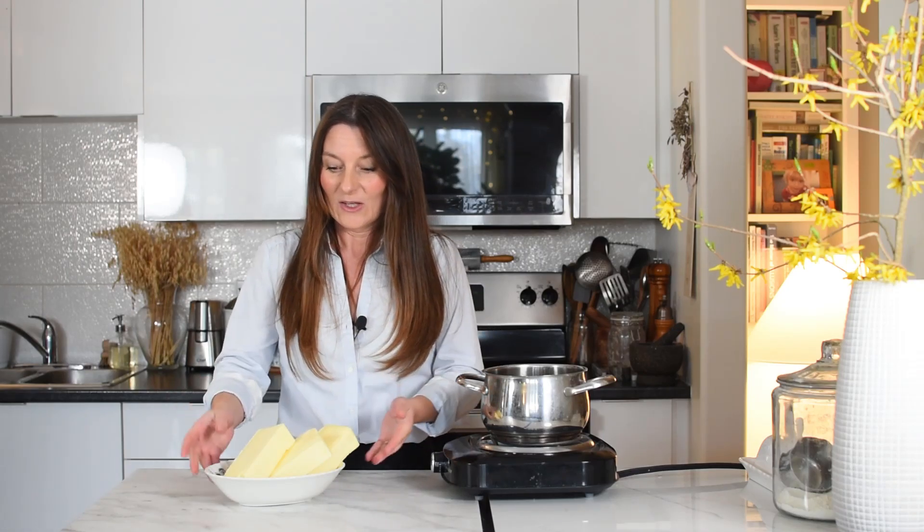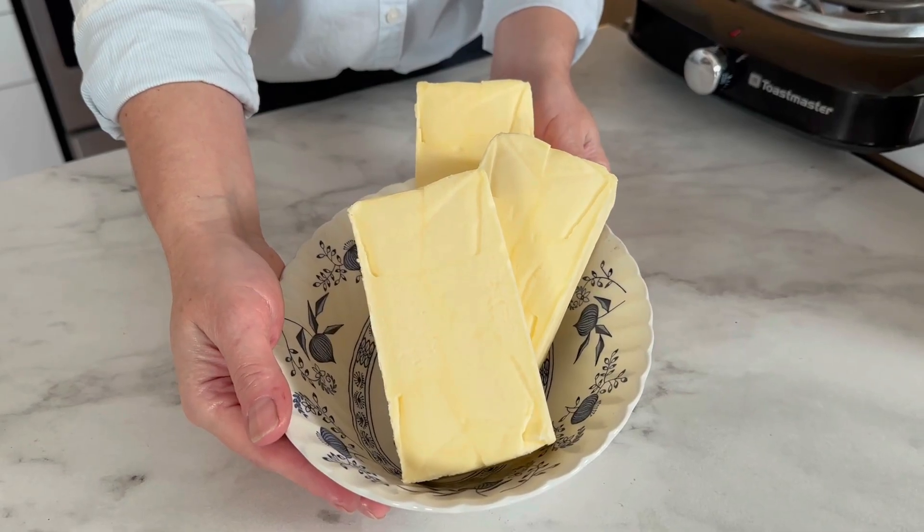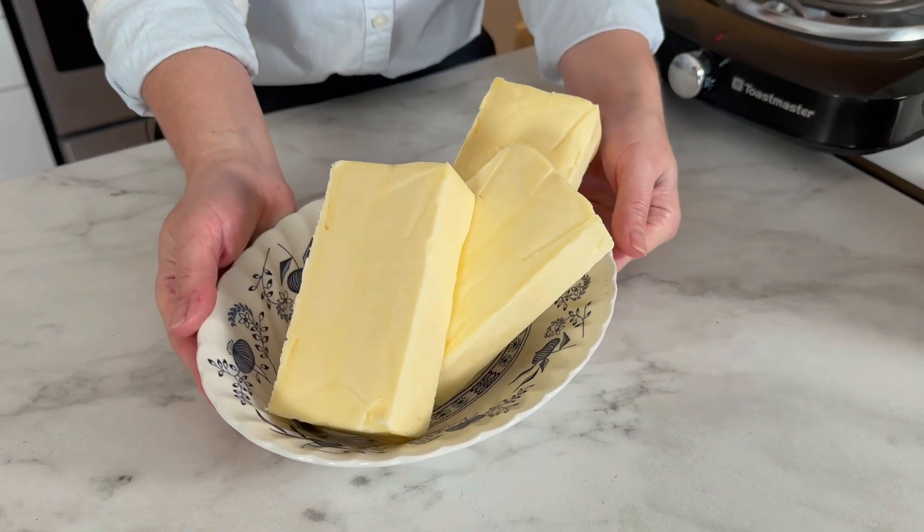Not only is it cheaper, but you can also control the quality of ingredients that you're using. So whether you choose to make it with regular butter or organic butter like I will be using, make sure that the butter is pure and has a high fat content. The process is very simple, so let's get started.